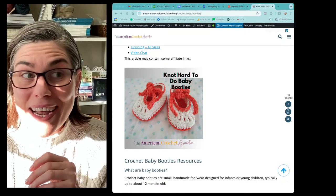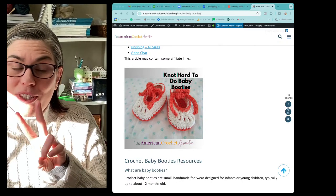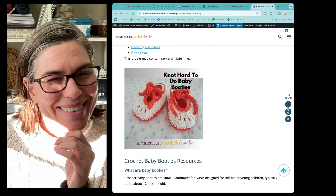All right everybody, that's all I have for you guys today. Hope you enjoy the pattern. Peace, love, crochet. See you next time. Bye-bye!